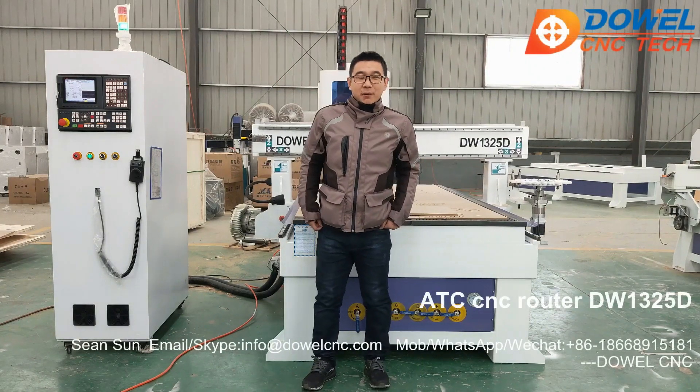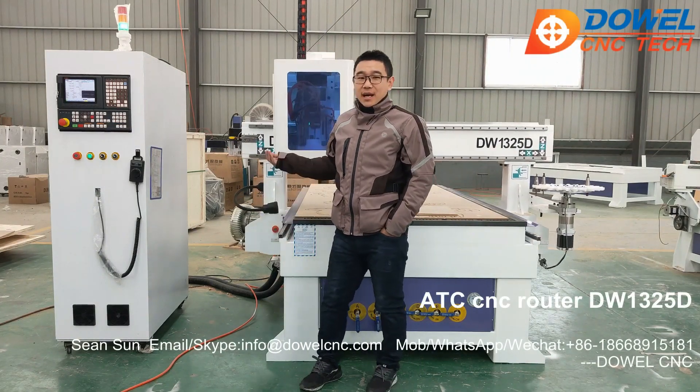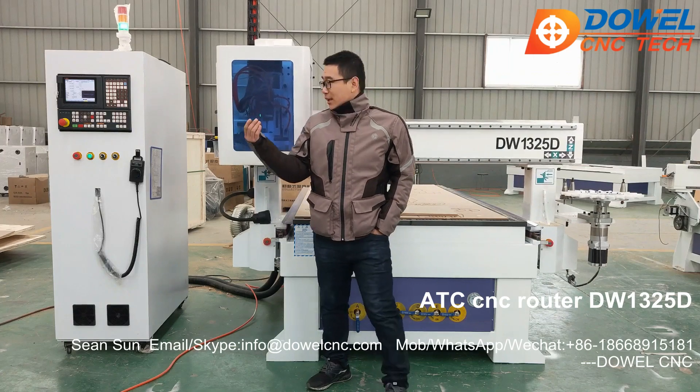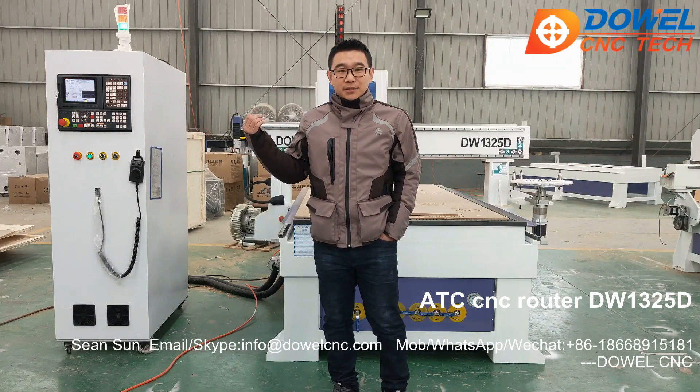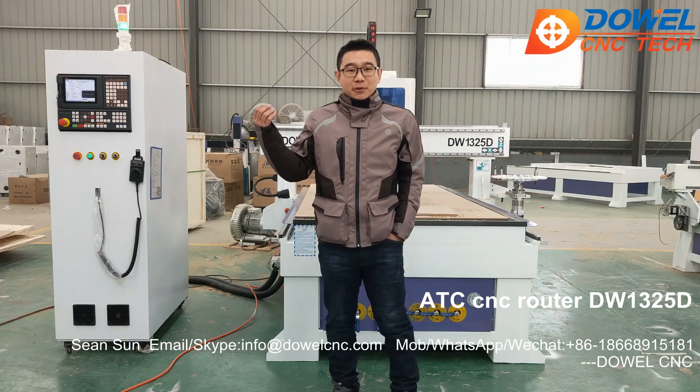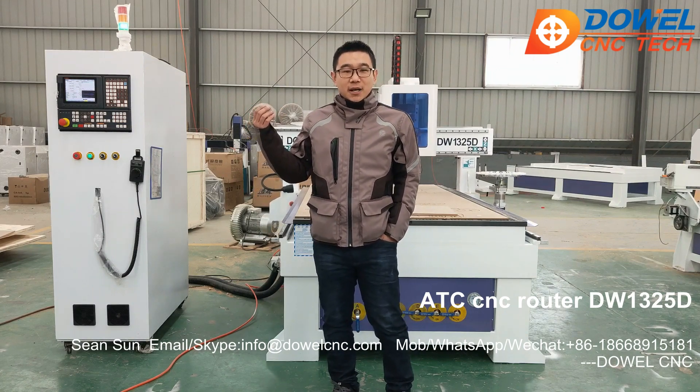Hello everyone, this is Shoy from DAO CNC. This is our ATC CNC router. Later we will do a test on the MDF. Welcome to inquire about our CNC router. Thank you very much.